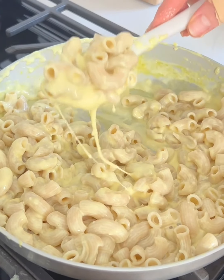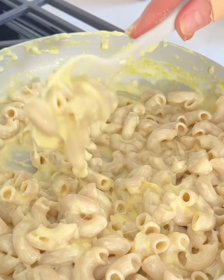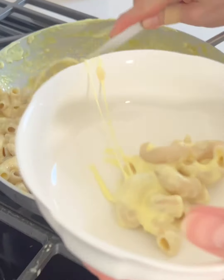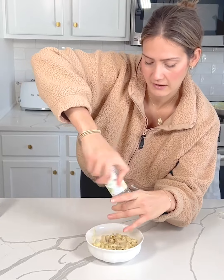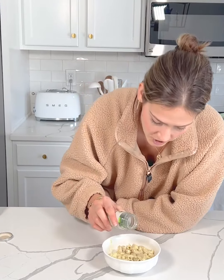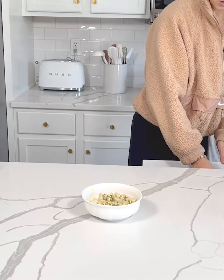Look at how good this looks — super cheesy and creamy. You could add some broccoli in here, that would be super good and make it a well-rounded meal. I'm going to serve this up and add it to my bowl. I always like a little bit of freshly cracked black pepper on top, and I'm also going to add some dried chives on top — I always think that's really good. Let's try this out. That is absolutely delicious.